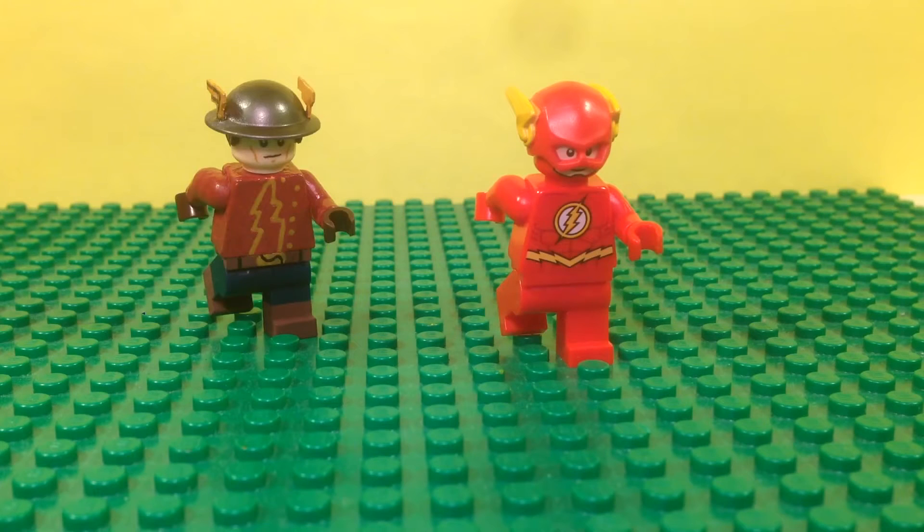Hey, this is Lego Master Pete with another custom minifigure showcase. This time I have my Jay Garrick Flash minifigure from the CW show The Flash. Jay Garrick showed up on The Flash in season two. He's from the comics and he's the original Flash, but he became part of Earth Two, and on the show he's just the Flash on Earth Two. It's pretty cool and I like this character, so that's why I made this figure.